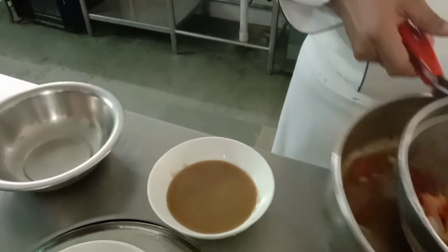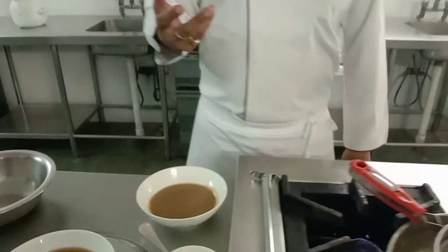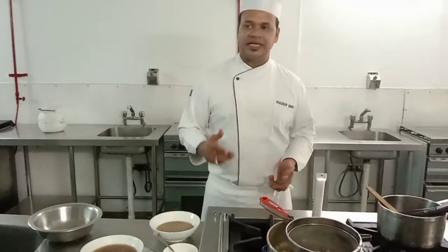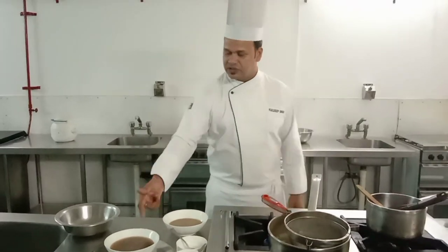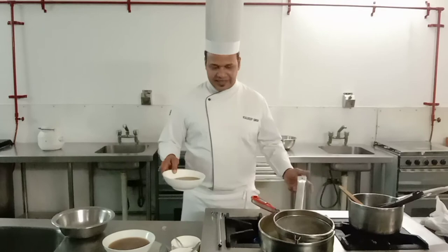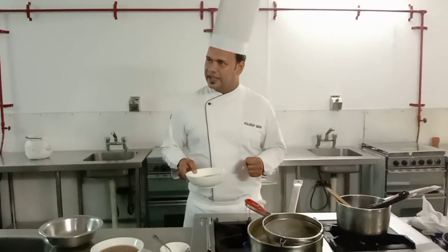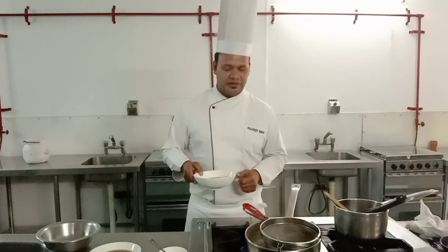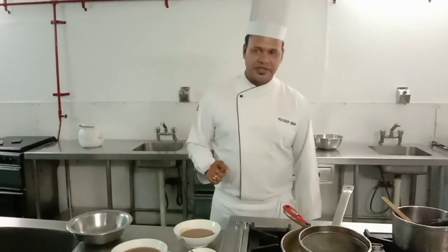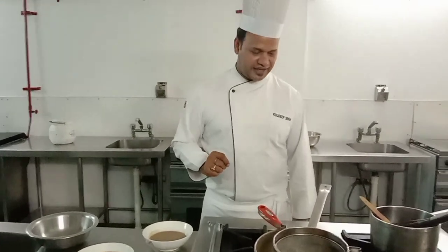I didn't take it to too dark a brown color because this is just a base. I will use this base and cook it again with more stock to reduce it further. You can also add red wine into it — it depends on the requirement of the dish. This is your brown sauce base. Thank you — any doubts? No sir, thank you.